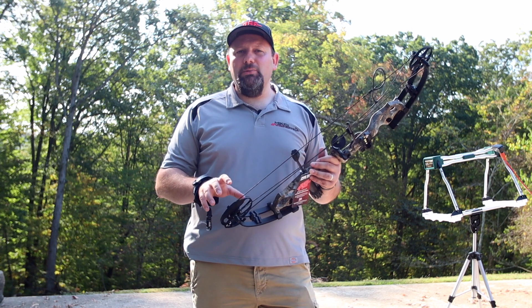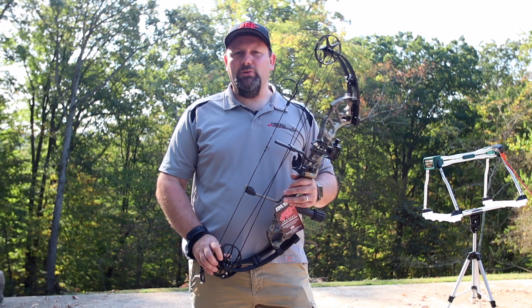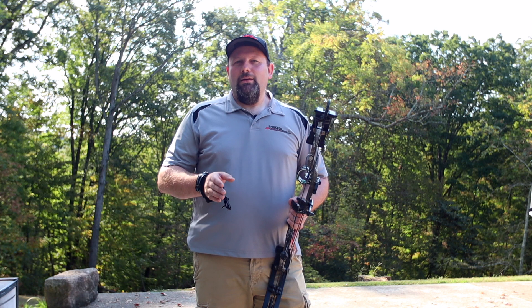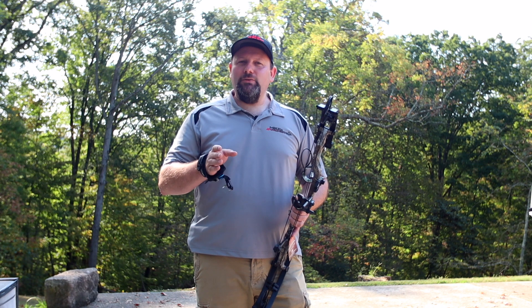So a lot of adjustability in this bow — just a fantastic package setup for your beginning archer or someone that just doesn't want to spend a ton of money. The Stinger Max is coming in at a price point of $399 on the bow only. The RTS package comes to us at $479, and then they have a pro package at $529 that comes with some upgraded accessories like a fall away rest, a micro tune sight, a sling, and some other upgraded accessories.